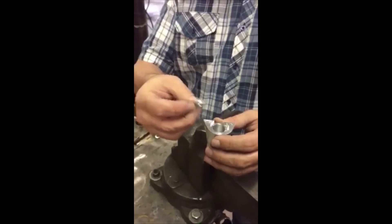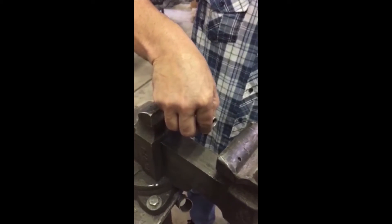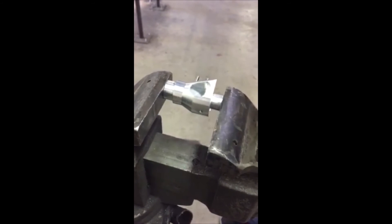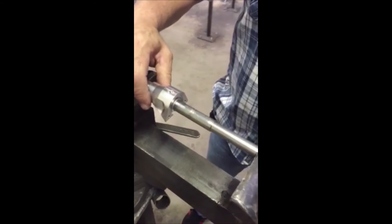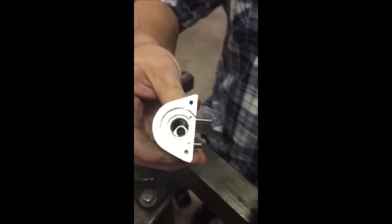To insert a new bushing, first place a washer in the head, line the bushing up, and take the core of the head. Using a vise, you can begin to press the bushing in. Take it in as far as you can, then use the bushing press tool to complete pressing the bushing in — press it until the bottom is flush with the bottom of the head. The bushing sits just below the deck of the head.